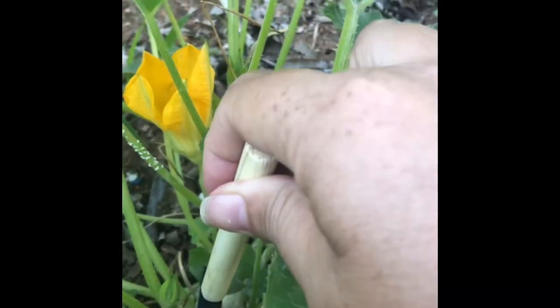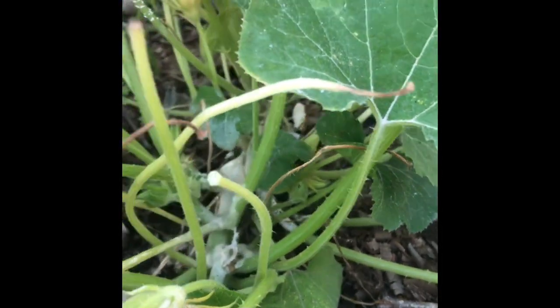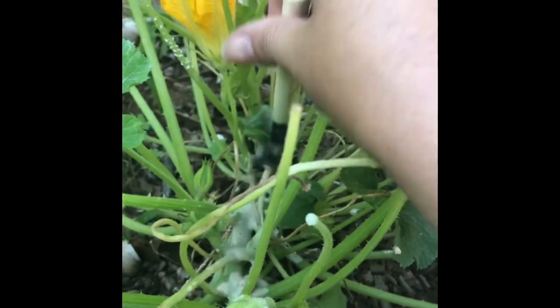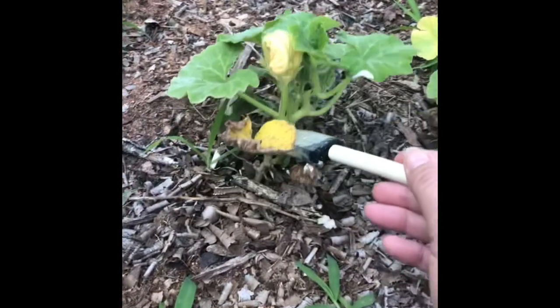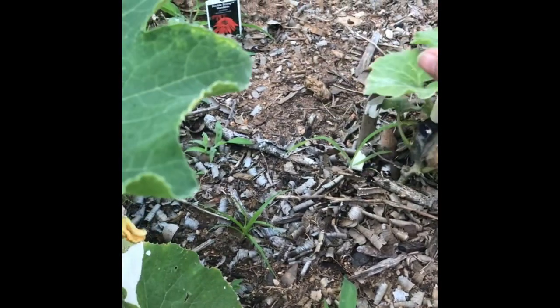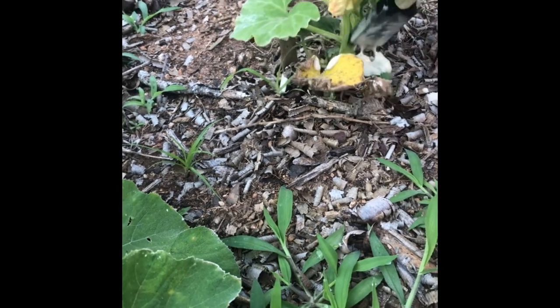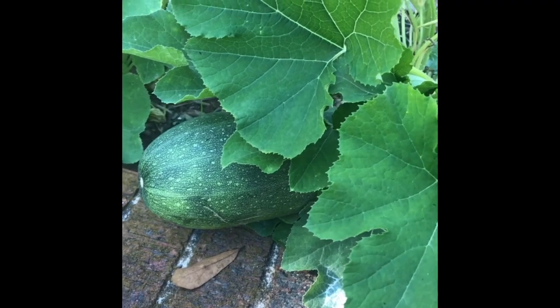The squash vine borer is not so much fun and can easily kill your plants. I don't know that this is the end-all be-all to protect them, but I just know what I'm seeing so far. I'm not seeing squash bugs, I'm not seeing vine borers, and I have big, big squash on the vines. I'm not having any trouble.